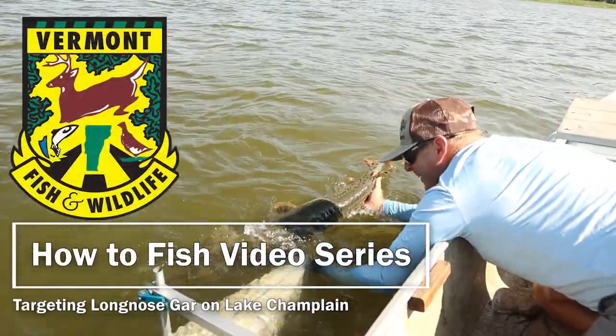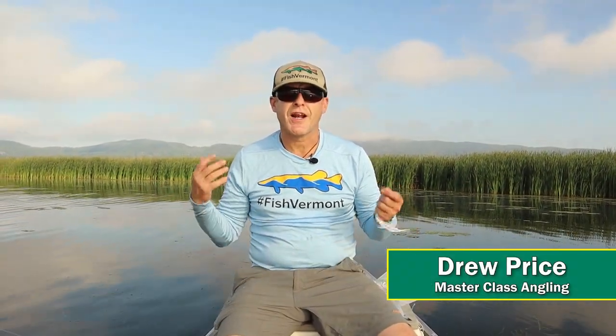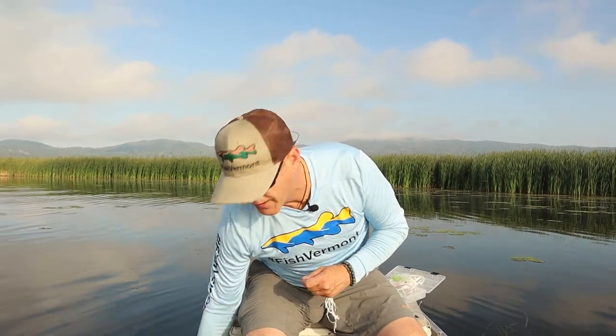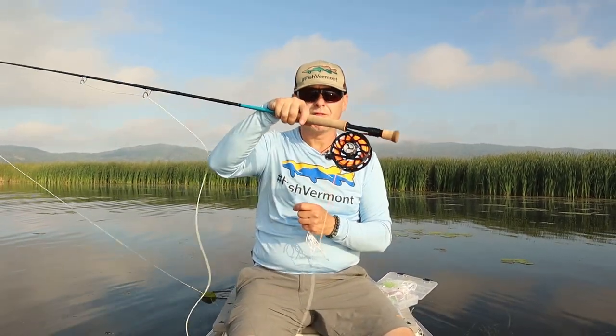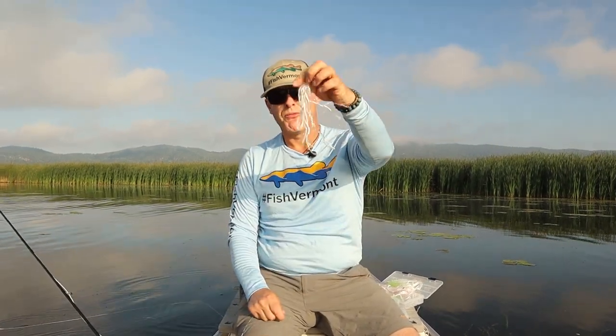Here we go. There she is. Look at her go. Drew Price with Masterclass Angling. We're out here — I want to give you an introduction on how to fish for gar. We're going to use spinning gear and, my personal preference, fly gear to get gar on rope flies.